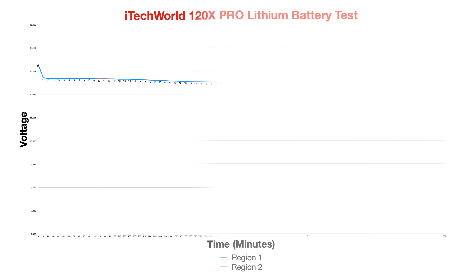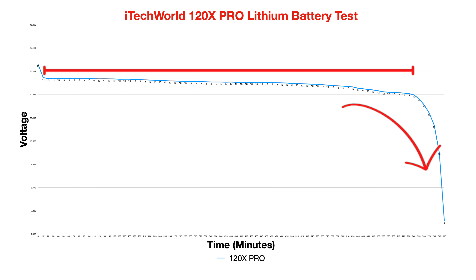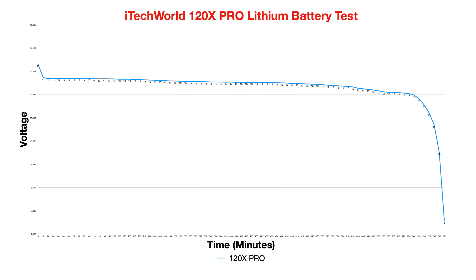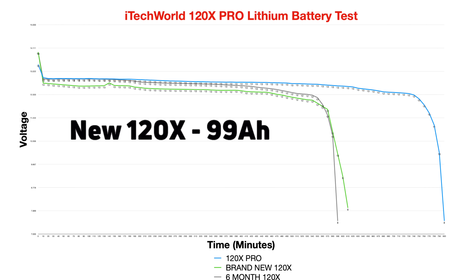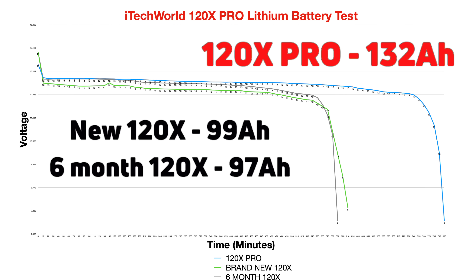The discharge curve is exactly what we would come to expect from a lithium battery. The voltage remains in the 13 or high 12V range for the majority of the test and comes to a quick conclusion at the end of the cycle. iTechworld also provide their own voltage discharge chart, which I'm pleased to say is almost identical to my results. We can also compare this to my results from the 120X battery both brand new and 6 months old — the nature of the curves are almost identical. However, the 120X Pro provides a longer curve because we achieved a higher capacity. The 120X brand new brought in 99 usable amp hours and the 6-month-old 120X brought in 97 usable amp hours. The 120X Pro achieved a very respectable and much better than expected 132 amp hours of usable power — a huge 33% increase in capacity, not to mention a full 12 amp hours more than claimed.